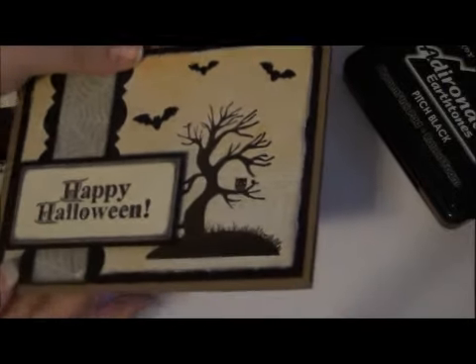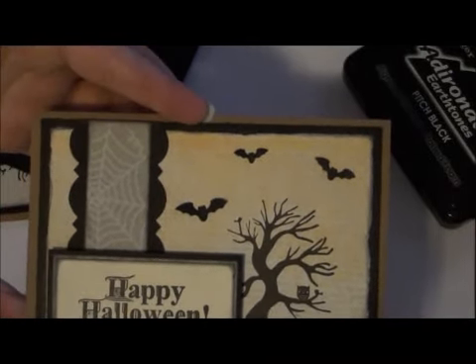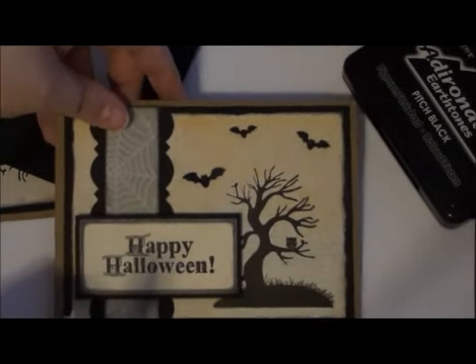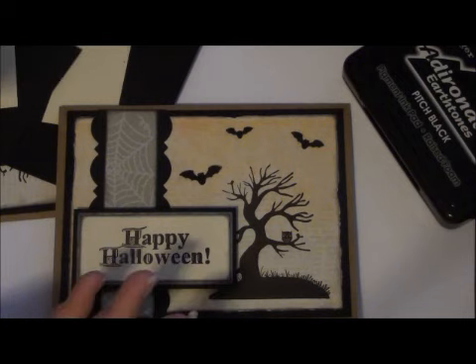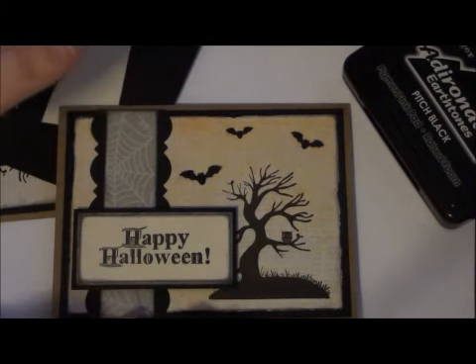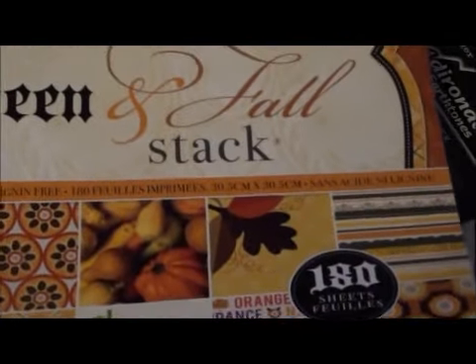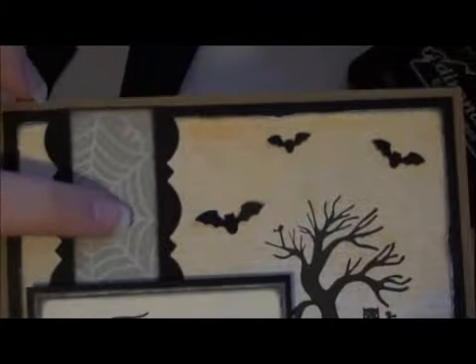I just used plain craft cardstock for the base of the card. The black cardstock is actually the black basic board that you can get at Joann's. The designer paper is from the new DCWV stack — the Halloween and fall stack — it's a value stack at Joann's. It has tons of designer paper, not cardstock like the premium packs, just regular designer paper. It comes with 180 sheets, so I used that designer pack for the background paper here and also for right underneath one of the layers for the little sentiment.